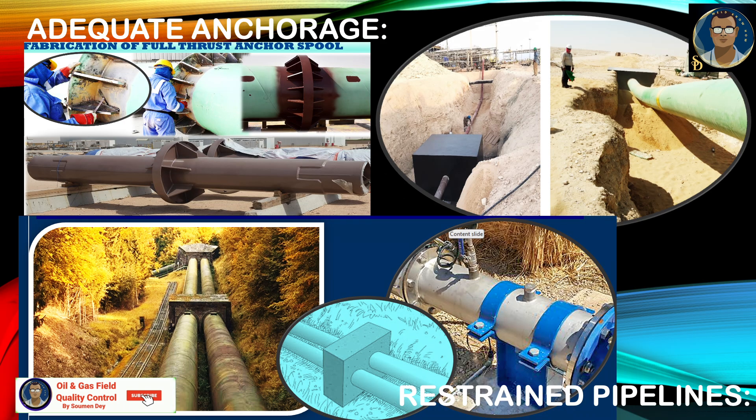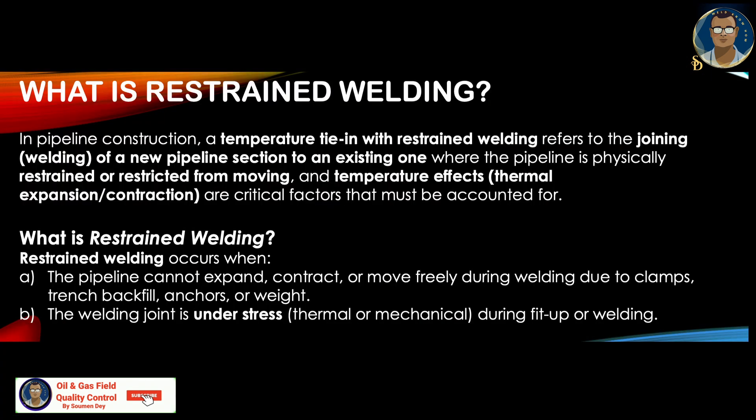Here are some photos of anchorage taken from sites and the internet. What is restrained welding? In pipeline construction, a temperature tie-in with restricted welding refers to the joining or welding of a new pipeline section to an existing one, where the pipeline is physically restrained or restricted from moving and temperature effects — thermal expansion or contraction — are critical factors that must be accounted for. Restrained welding occurs when the pipeline cannot expand, contract or move freely during welding due to clamps, trench backfill, anchors or weights.